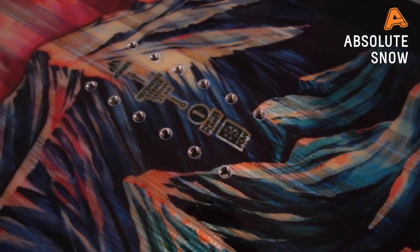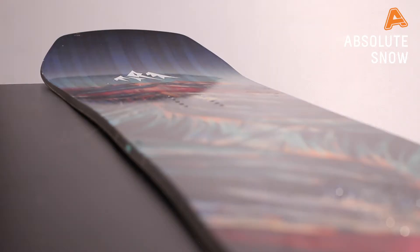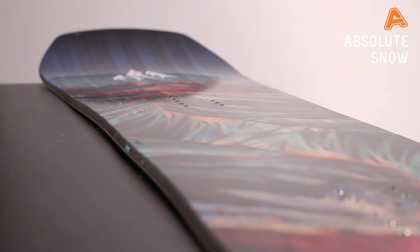Another cool feature of this board which is going to give you extra edge hold on those icy and hard pack conditions is Jones's Traction Tech 2.0. What that means is at three different parts of the board, the edge is going to come out slightly to give you extra edge hold in those icy conditions.